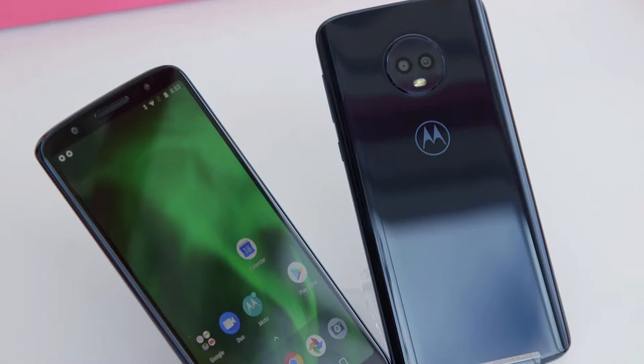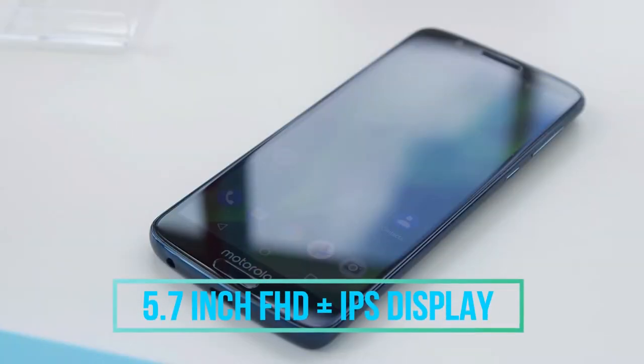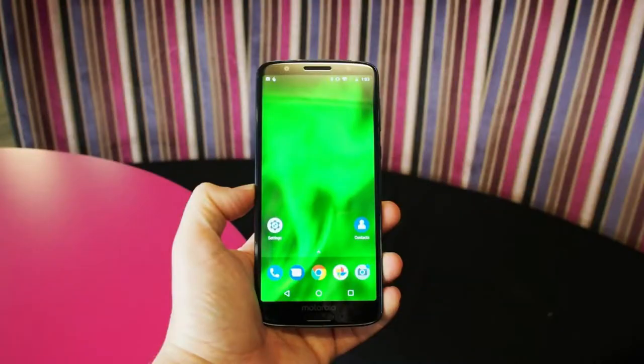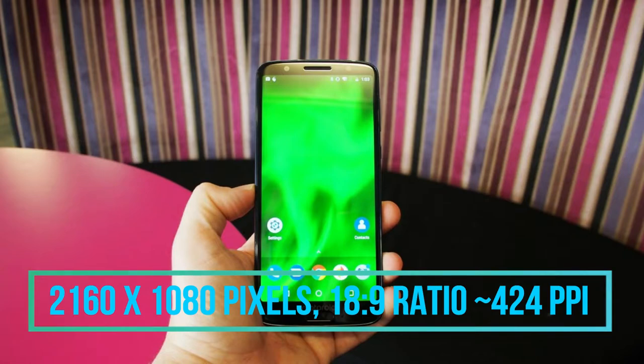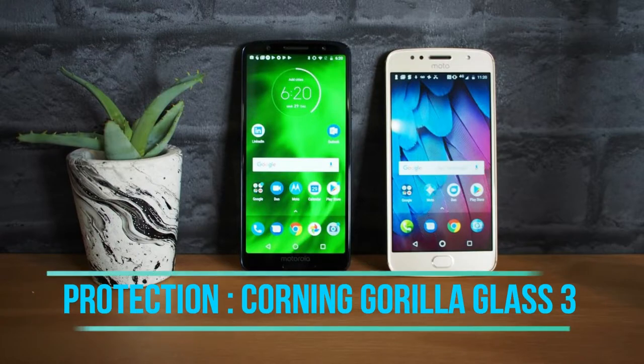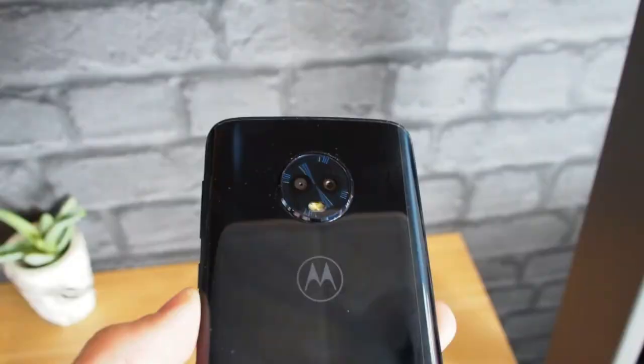Starting with the display unit, the Moto G6 has a 5.7 inch Full HD Plus IPS display paired with excellent viewing angles. The screen resolution is 2160 x 1080 pixels with an 18:9 aspect ratio and 424 ppi pixel density. The screen is also protected from scratches by a layer of Corning Gorilla Glass 3.